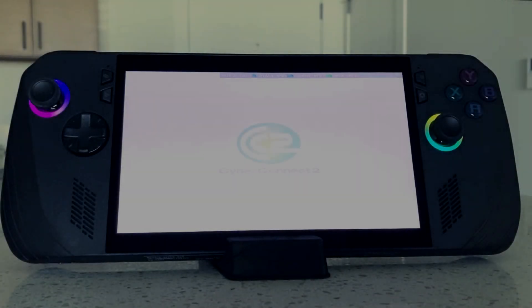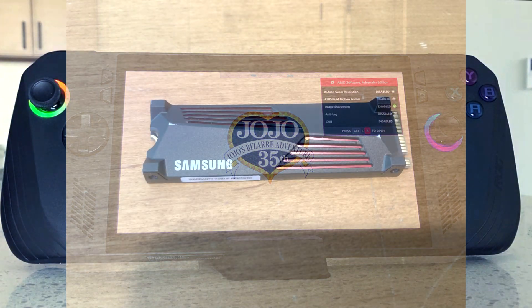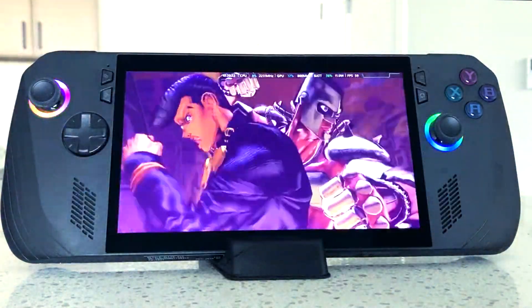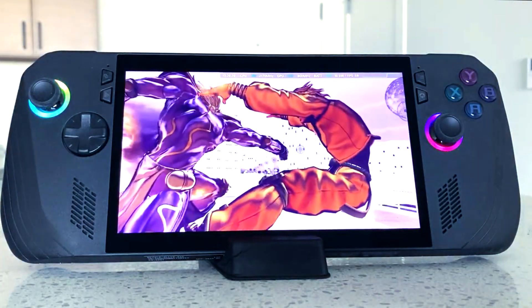What is going on everybody? I recently installed a 4TB SSD into an ROG Ally X and the process was surprisingly easy. Now with installing a full-size SSD into your ROG Ally X, there are certain things you need to look into and look out for.